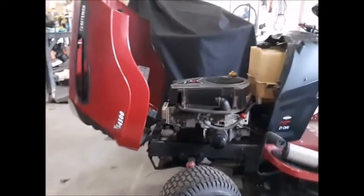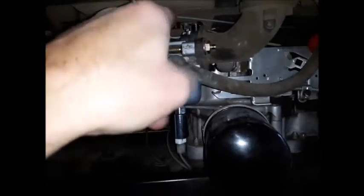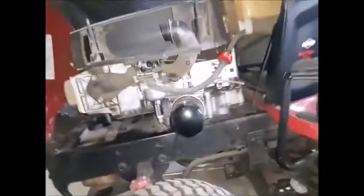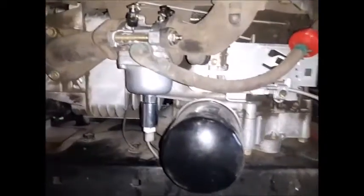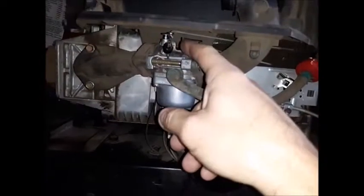I looked down there and the choke — right down here on the floor — this is getting stuck. It's not springing back. There's a spring on there. There's the choke position, right where it's at. So when I move this back, that should spring back forward, and it's not doing that. I'm wondering if something's supposed to pull that back, but I think that spring in there is supposed to do that.